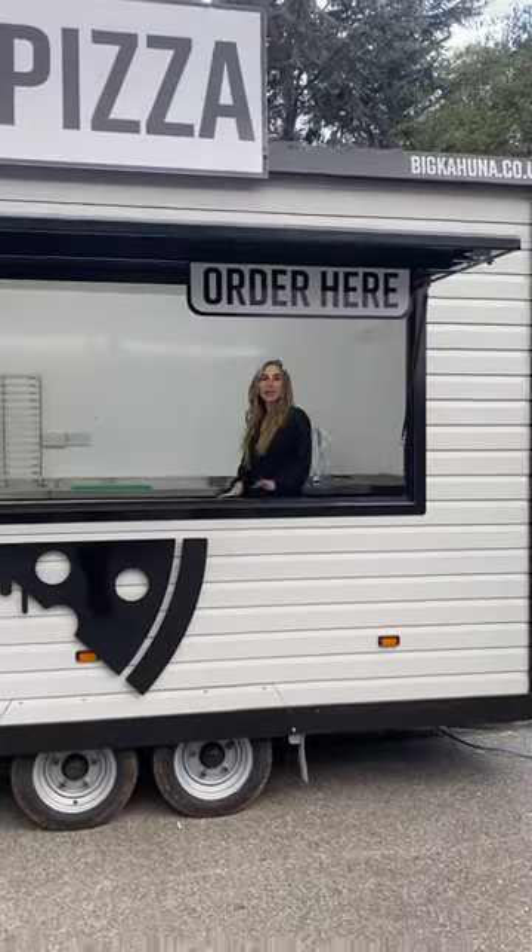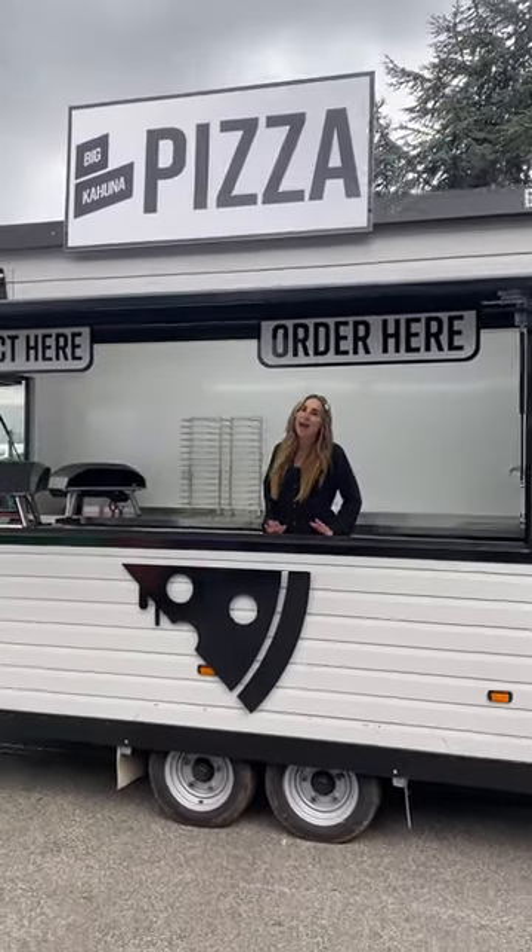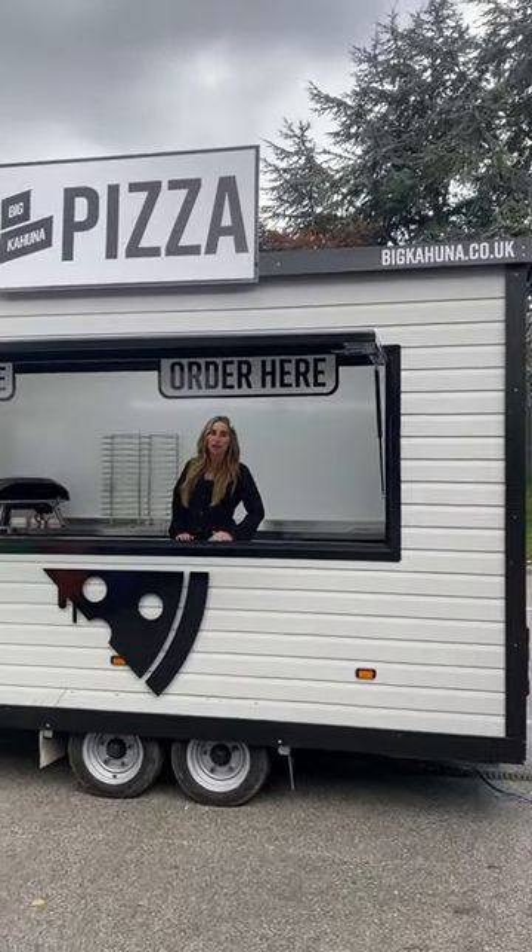For any enquiries to hire this trailer, please contact me at hello@bitcahuna.co.uk